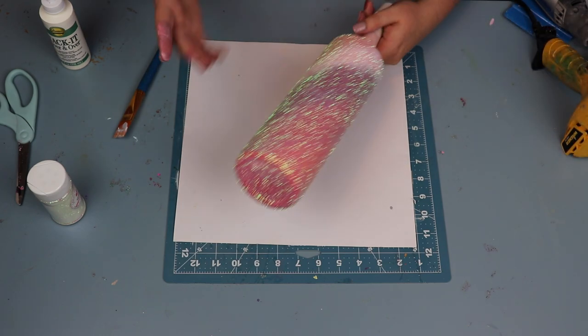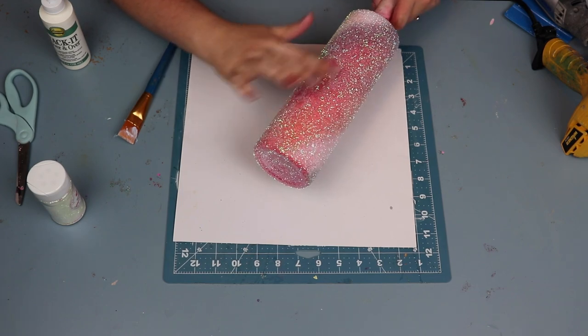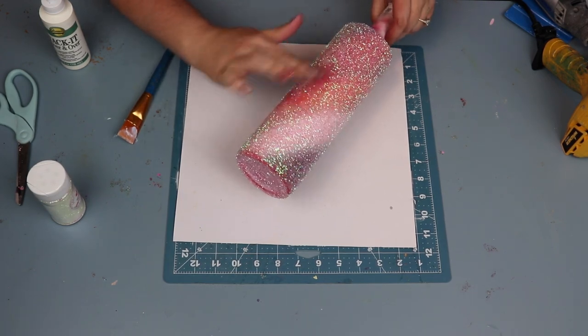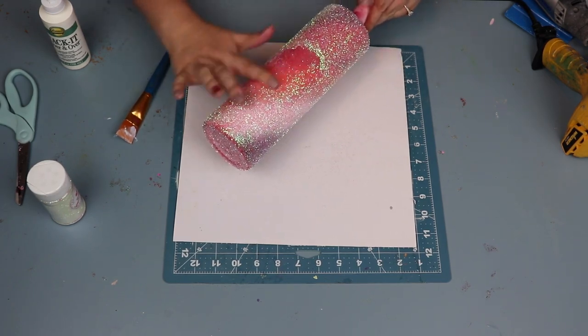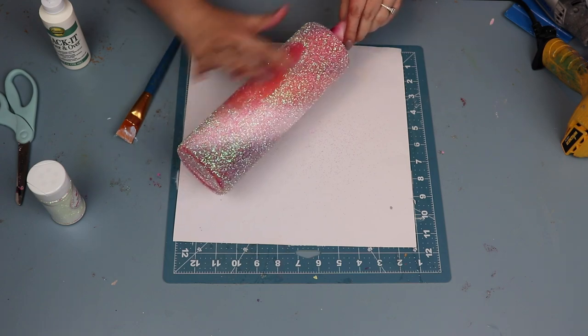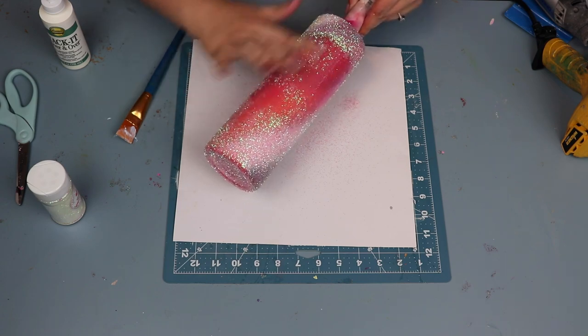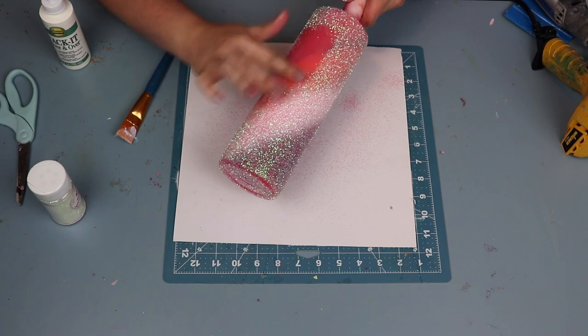Now this is where I really get my sense of satisfaction with the tacket method — it's with the burnishing of the glitter down into the adhesive. I use medium pressure — nothing too hard because you don't want to rip all the glitter off the cup, but nothing too soft where you're just going over it over and over again.